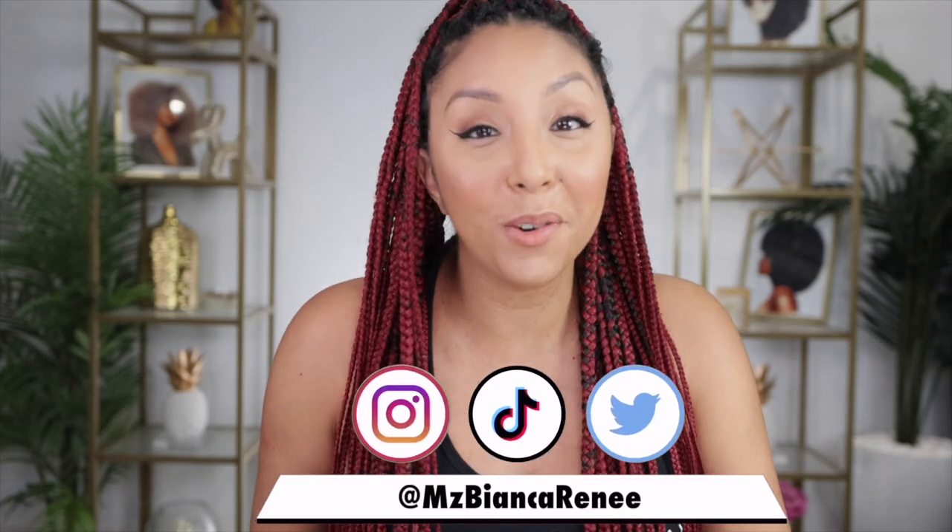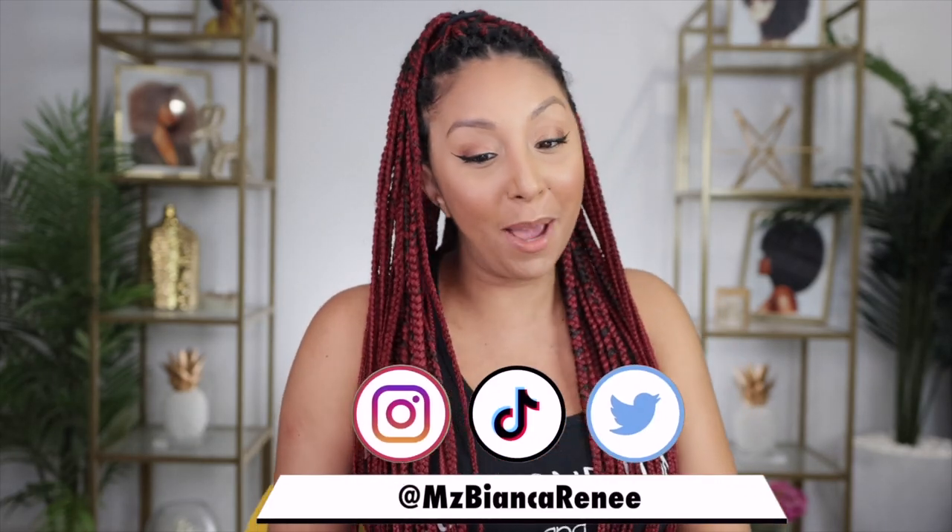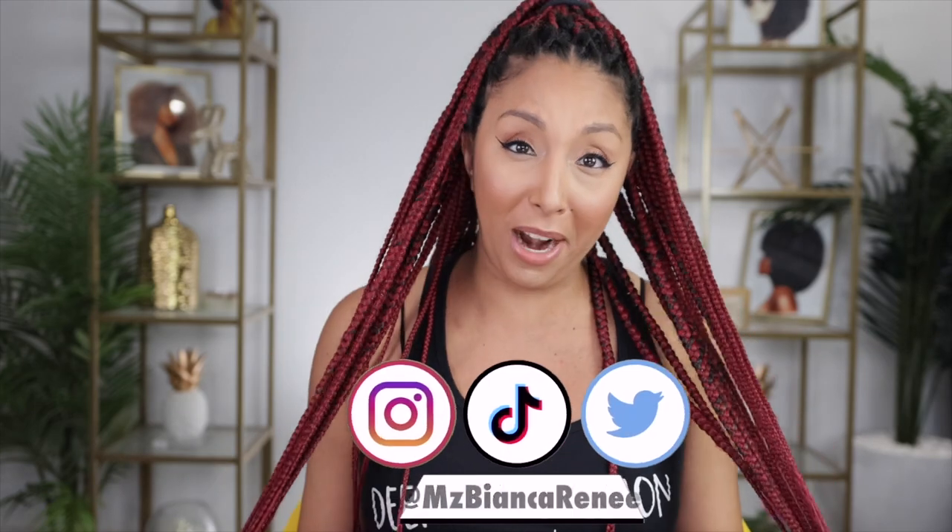Hey curl friends, I'm Bianca Renee and you're watching Bianca Renee Today. Today I'm getting to the end of my braids. This is the longest I've ever had my hair in a protective style because I've forced myself not to make curly hair videos due to postpartum life. They have served me well but I do miss my curls and I probably should wash my hair one of these years.